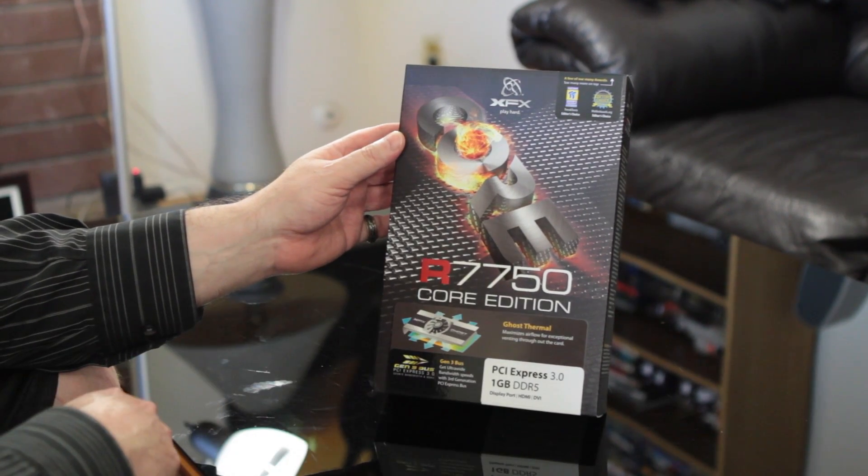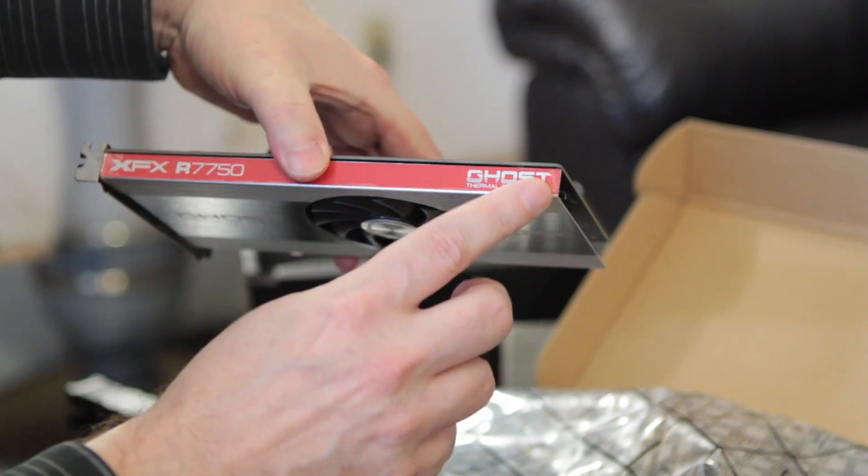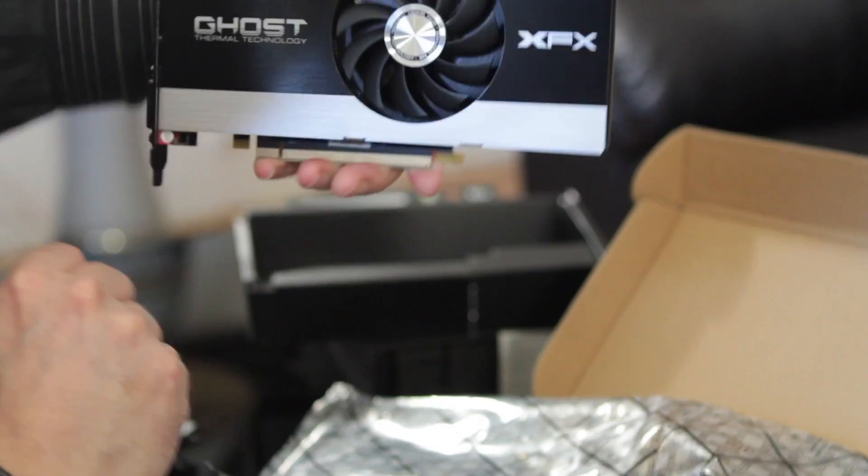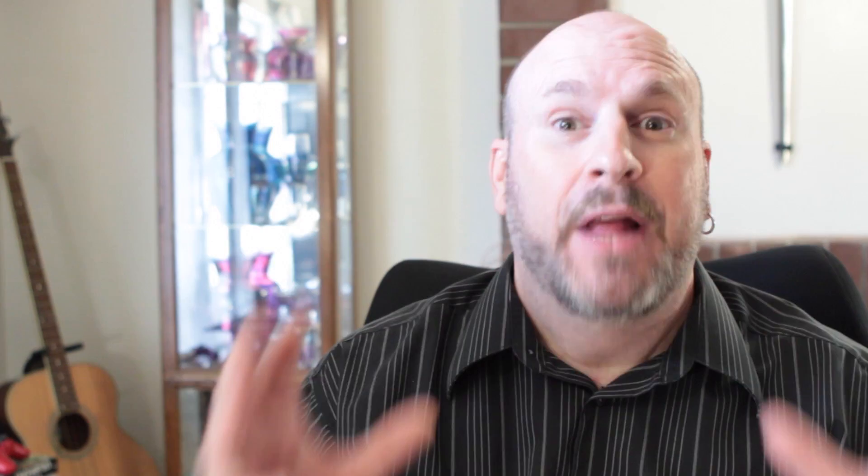We're talking about the new XFX 7750 Core Edition. One of the main things about this card is it's a single-slot solution. Not very many cards are out there like this, so if somebody's going to bring a really small system and space is of the utmost importance, this is a card you'll want to check out. So without any further ado, let's jump in and see what this card's all about.